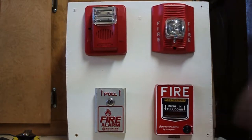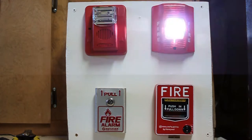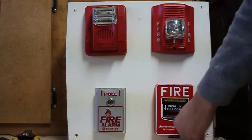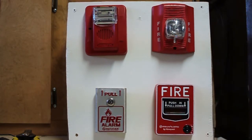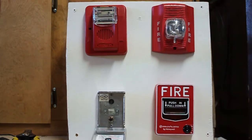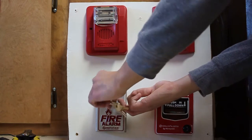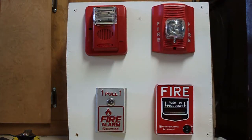Now I'm going to activate the Firelight BG12L — three, two, one. And now let's go ahead and pull the Notifier: key activate it, and I'm just going to pull it. Alright, I know that wasn't a very long test, but this is just Mini System Test 1.